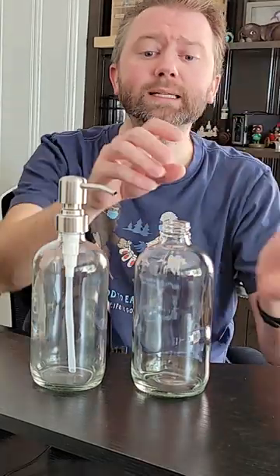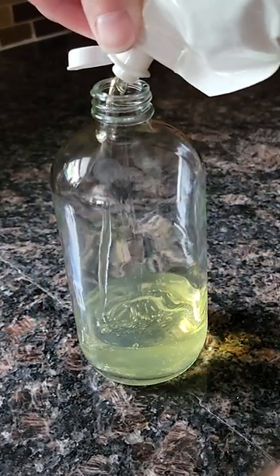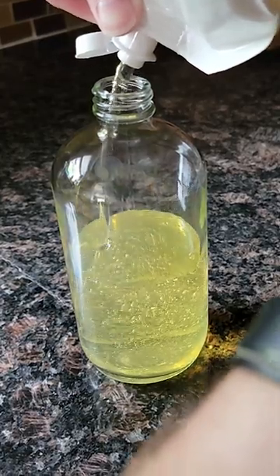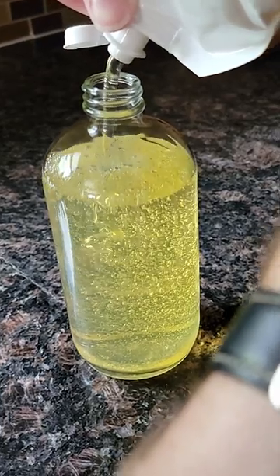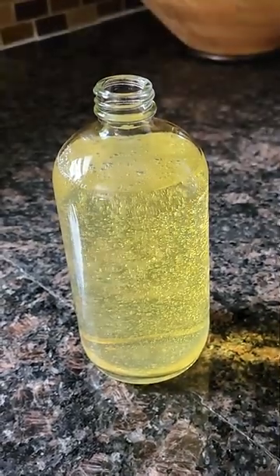Now why I picked these out is they are glass. A lot of soap dispensers I've bought over the years are either plastic and they get nasty, but these are glass so you can clean them very easily. You can even throw them in the dishwasher — just make sure to remove the soap dispenser nozzle itself — and they get really nice and clean.